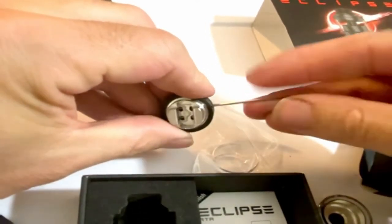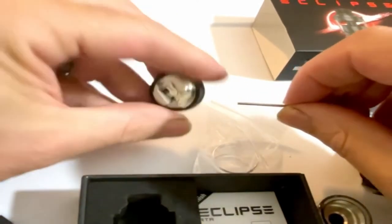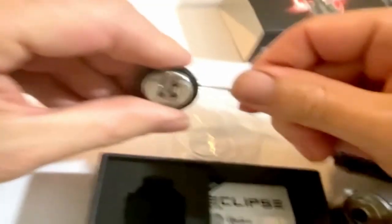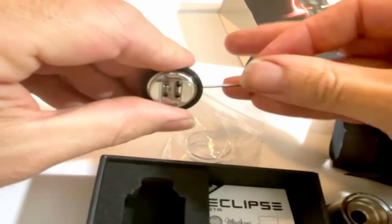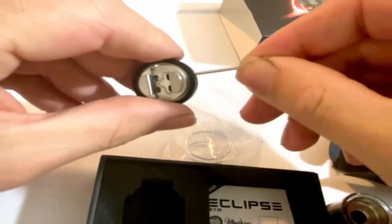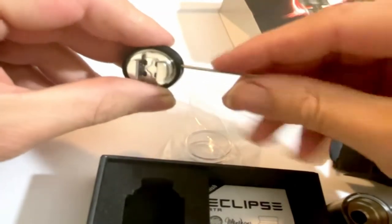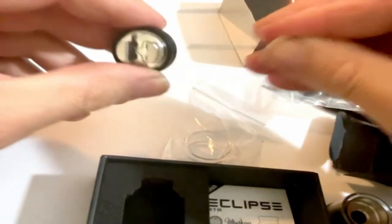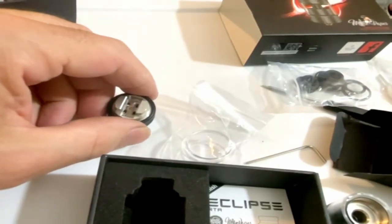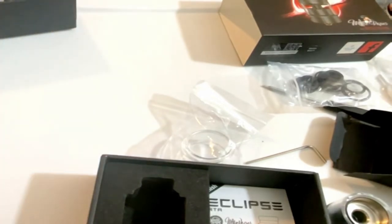Back the grub screws out a little bit — you don't want to back them out too far, you don't want them to fall out, it's going to be a real pain in the ass to put them back. Let's go ahead and put this on a build stand to make it a little easier.